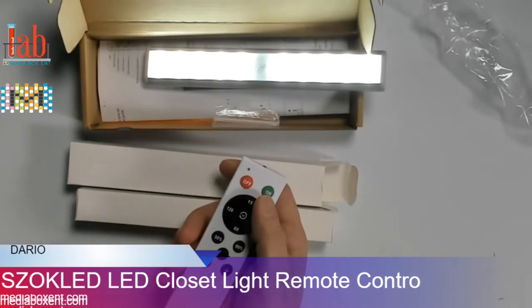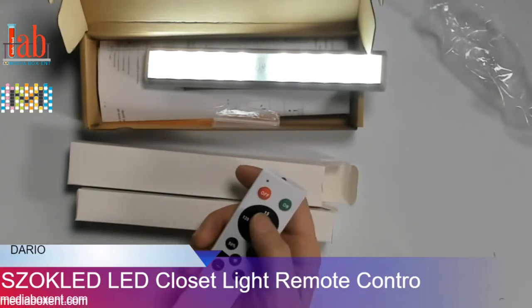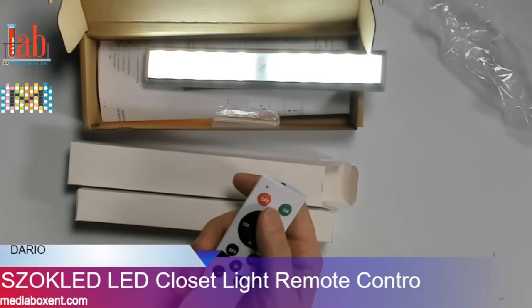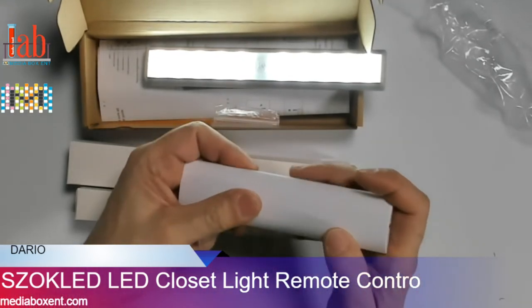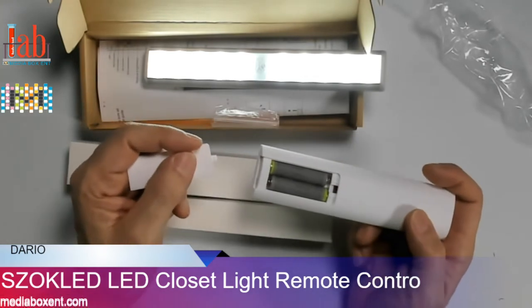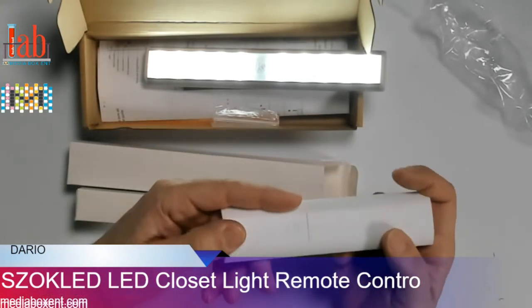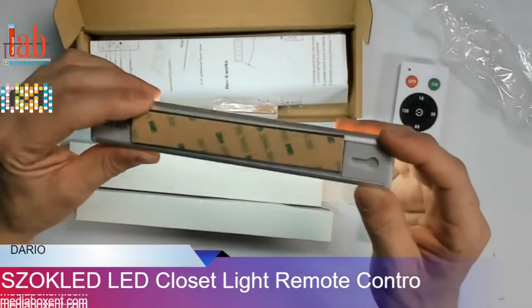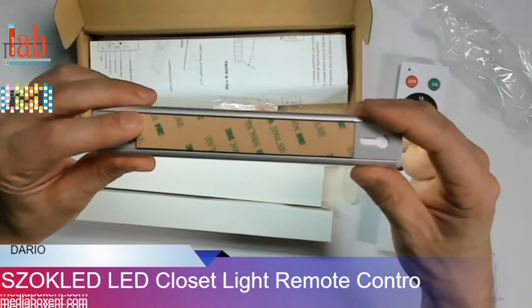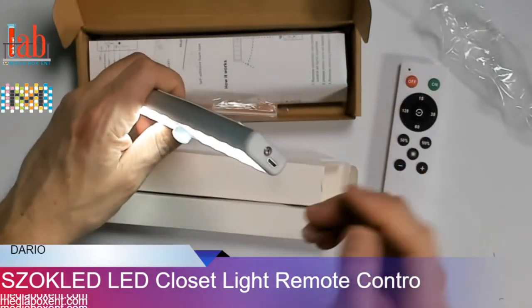If you want a timer for 15 minutes, press once, and after 50 minutes it will turn off. This is great for your cabinet, closet, trunk of your car — anywhere you want. It comes with this nice remote control. The remote requires two triple-A batteries. Put them in and that's it.